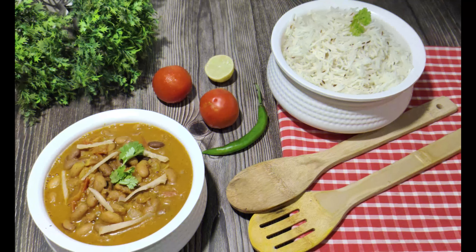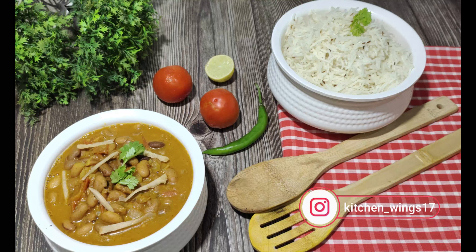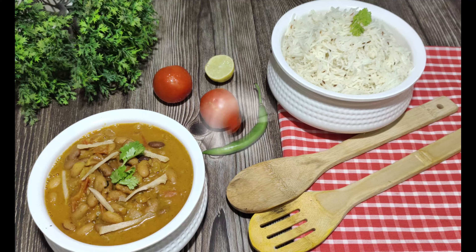So, we are ready with our rajma and zira rice. We will try it with the rajma. Like, share and subscribe to my channel and follow me on Instagram and Facebook. Till then, bye-bye.